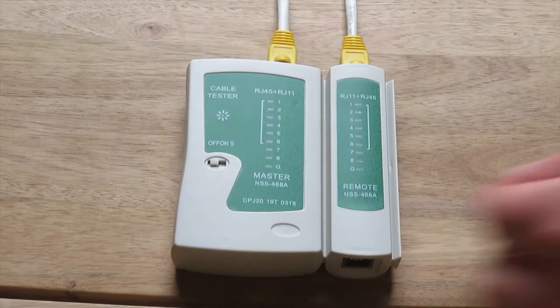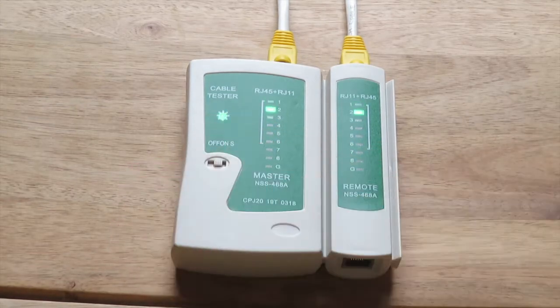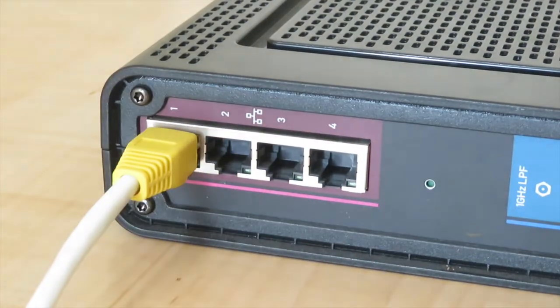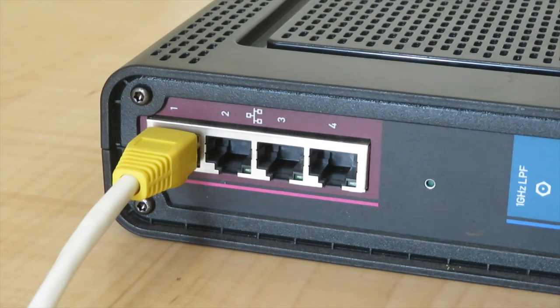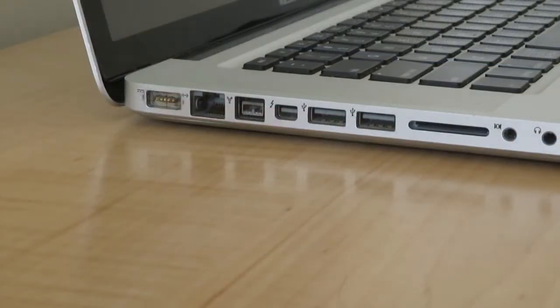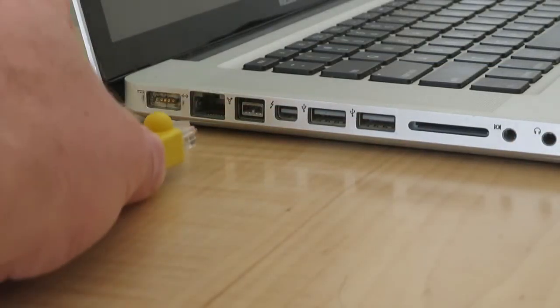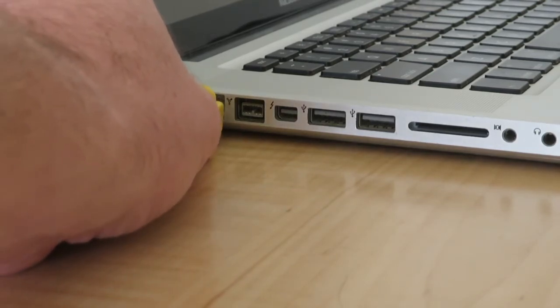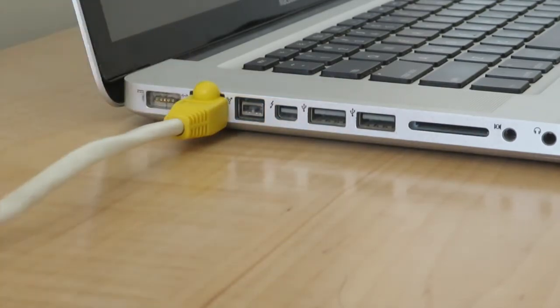We recommend, before connecting the Cat5 Ethernet cable, to test the RJ45 connections with a data tester. Ensure the cable is plugged into an active router. Lit LED lights indicate that the connection is made. Alternatively, if commissioning without a data tester, the test can be performed through a laptop's Ethernet port. Navigating through the browser will confirm the cable is functional.